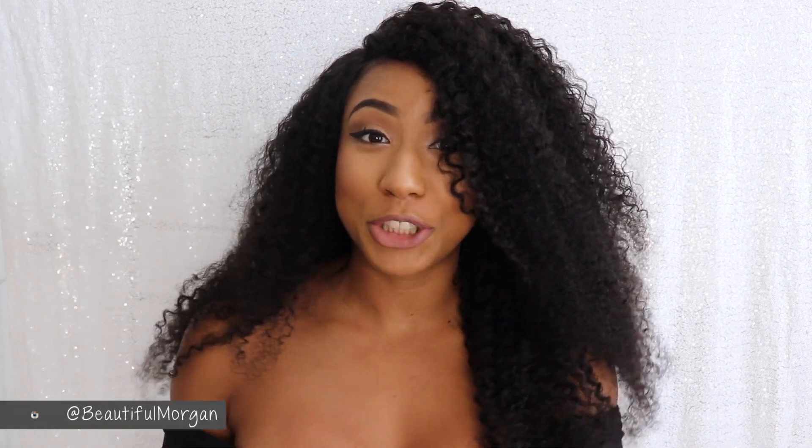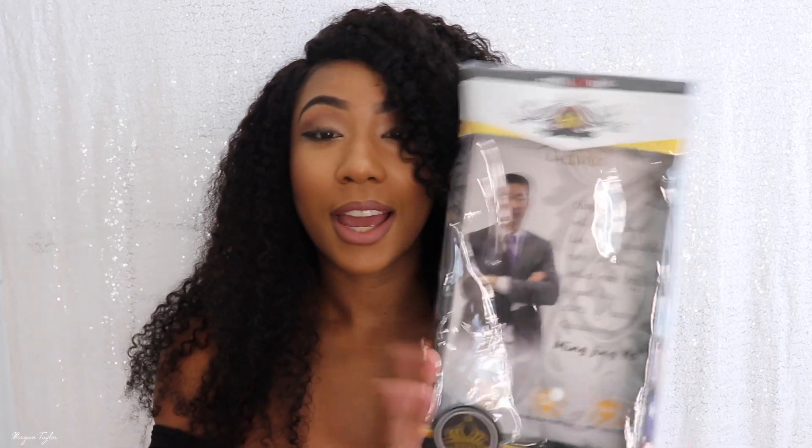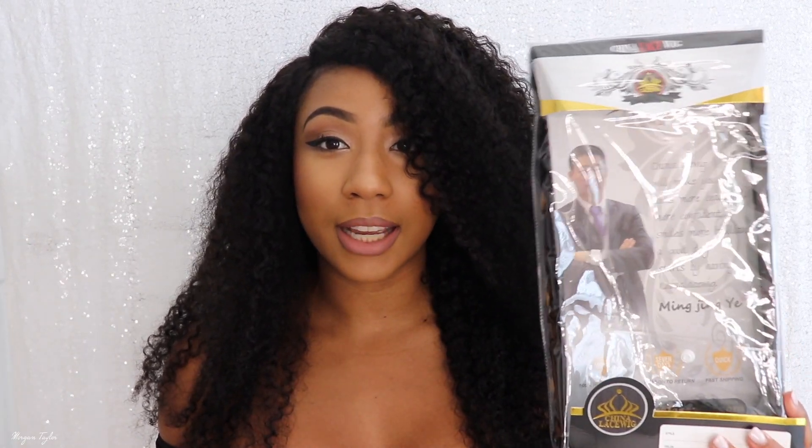Hey you guys, it's me Morgan, welcome to my channel. I know I have a lot of hair going on right now, but I want to show you this wig. It is from China Lace Wig and I actually never got a wig from them before, so this is my first time. It actually comes in a box like this, which kind of surprised me because usually I just see wigs at the beauty supply store come differently.